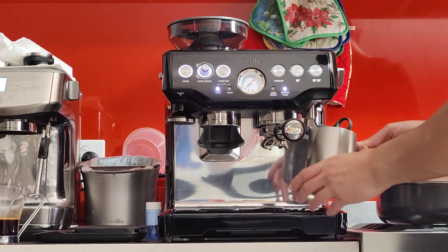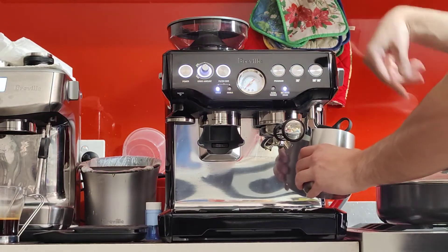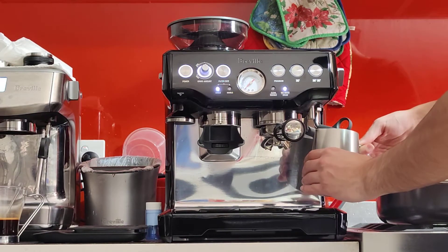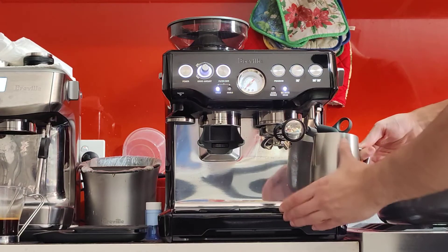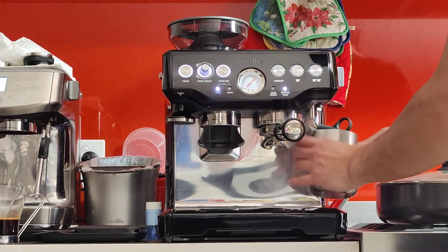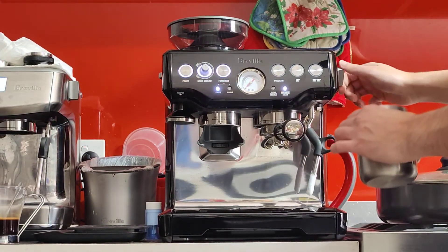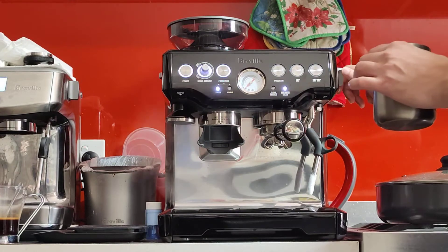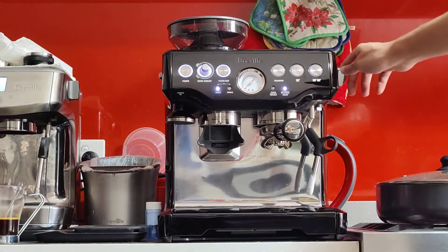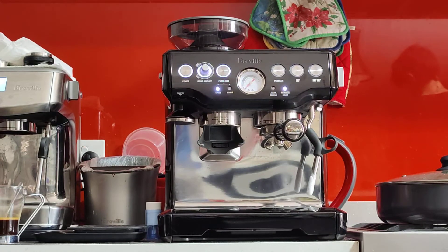After 20 seconds I'm going to raise the jug — now I'm not injecting any more air into the milk. I'm just heating it up and spinning it around. Once I can't touch the sides of the milk jug for more than half a second, I'll stop — that's about 60 degrees Celsius. Before you finish, purge the steaming wand: just turn it on to purge out the milk from the insides. And very importantly, grab a wet towel and wipe it straight away. If you wipe it later on, it will be very hard to remove.